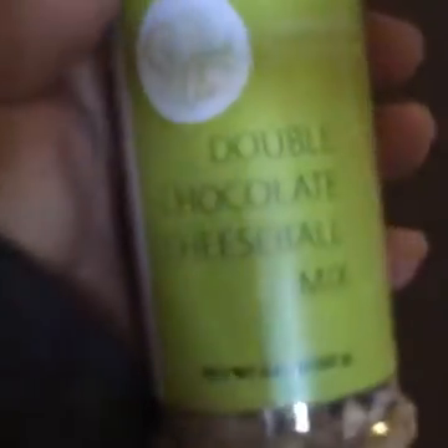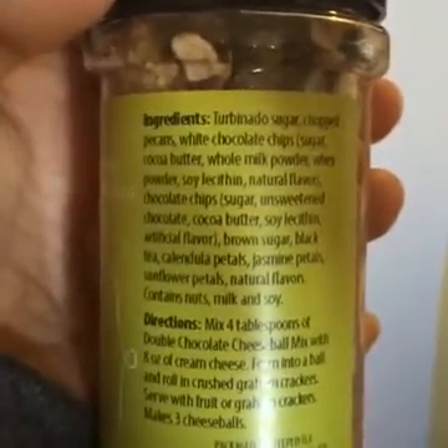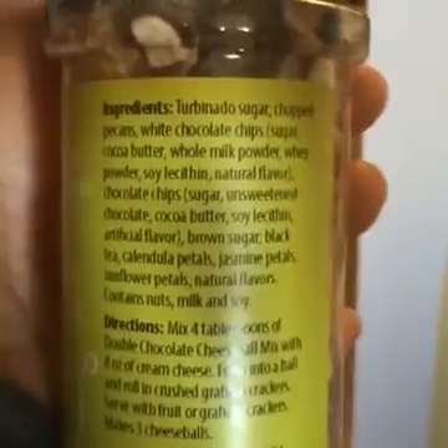That is it in there. There's the basket that we have right now, because I don't have a real pantry in this house so it's all like a big disaster. The double chocolate cheese ball mix — I actually put this on top of hot chocolate, just a little bit on top of whipped cream on top of hot chocolate and it was amazing. So good.